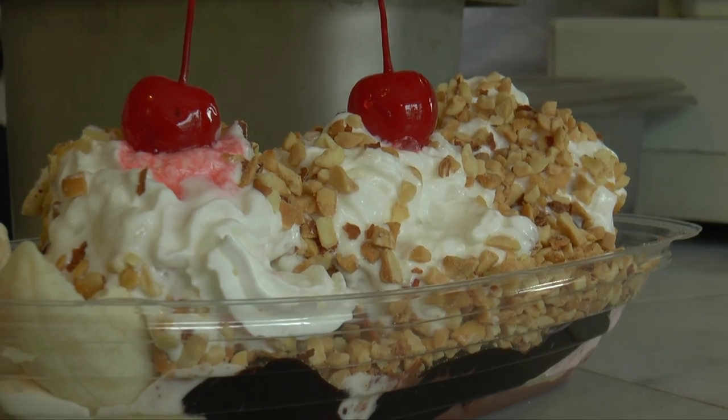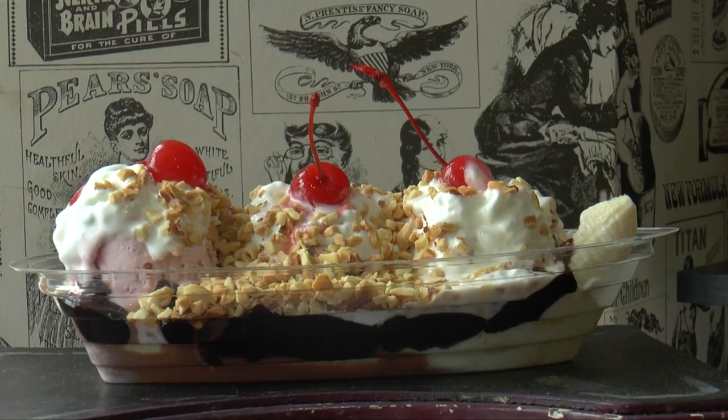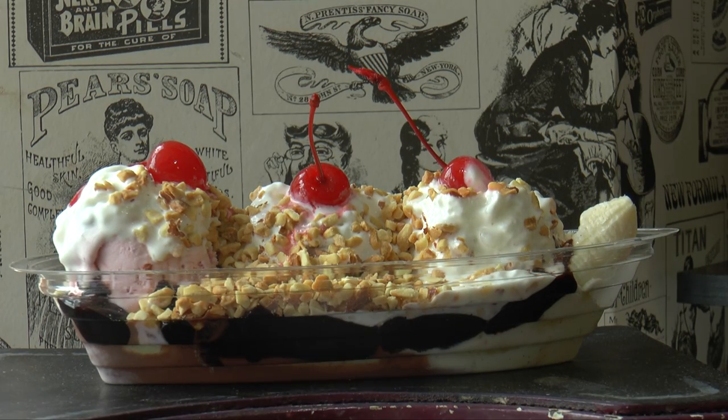The final touch — cherries. Now you have the signature banana split from Douglas and James. All you need is a spoon and a big mouth to eat it.